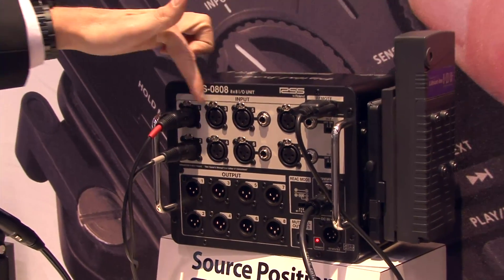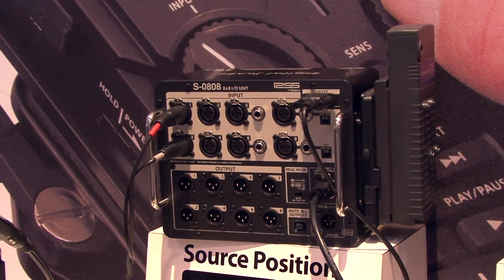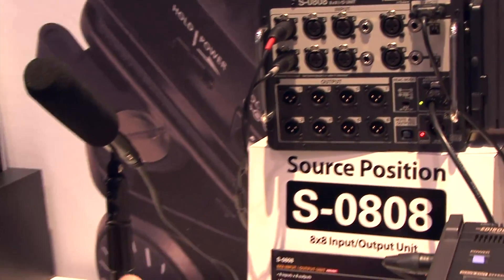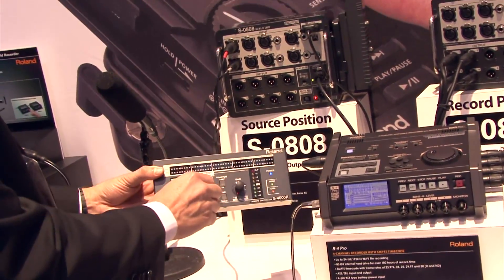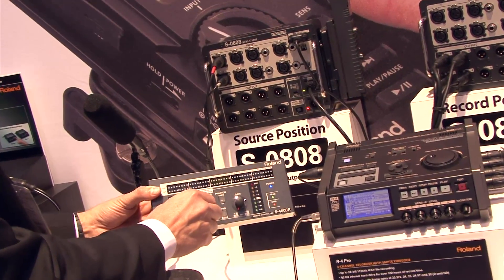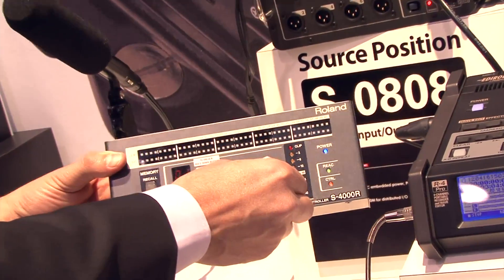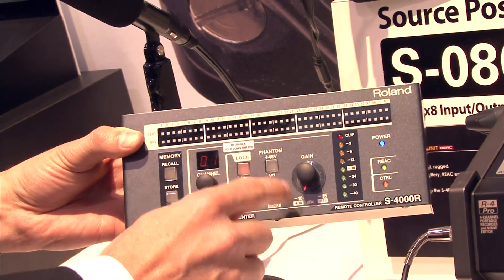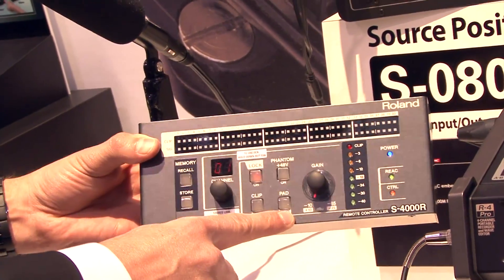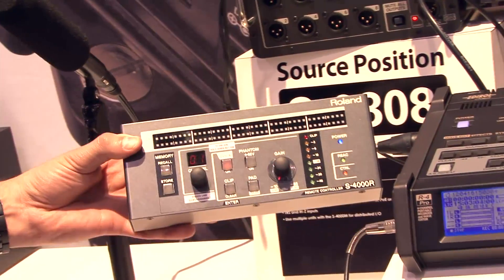On the audio side you have eight mic pres here that are remote controllable. From your sound card you can plug in on the sound card end and choose which channel you want to adjust the mic pre for. You have 1dB increments for gain that you can adjust, you can add or remove phantom power, and you also have a 20dB pad if you have line level signals.